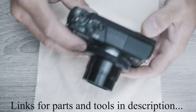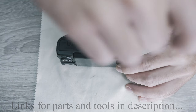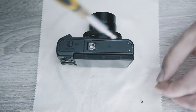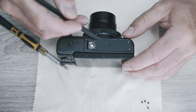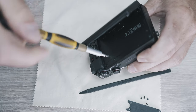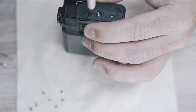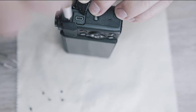First, let's remove the bottom cover. Four screws - use a Phillips screwdriver. Behind the display are hidden three more screws. On the side are three more: two outside and one hidden under the USB cover.